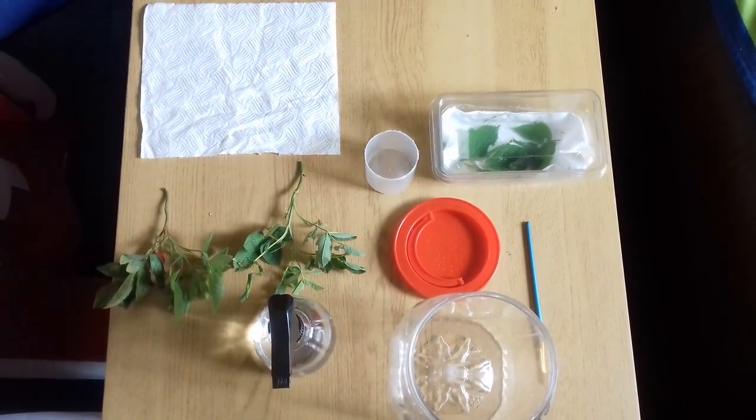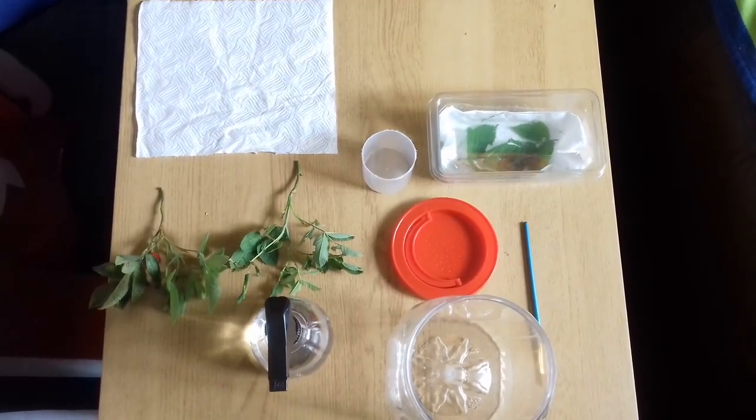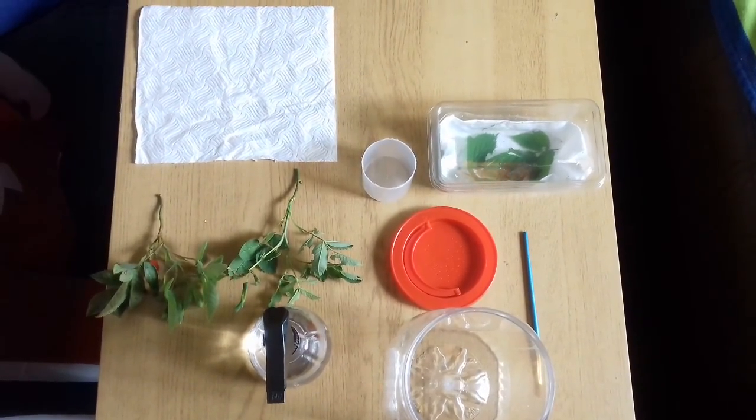Welcome back to Jensen's Habitat. Today we'll be showing you how to make an Indian insect enclosure. Our friend has rescued some Indian stick insects and today we'll be showing you how to keep them safe inside your home.